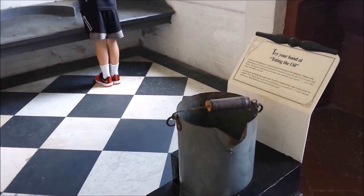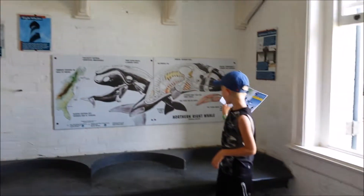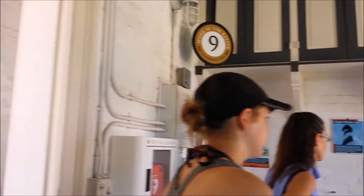This container here is what they would use to put the oil inside in order to burn and keep the lens going. The lighthouse keepers would have to carry this all the way to the top of the lighthouse, and it was not light.